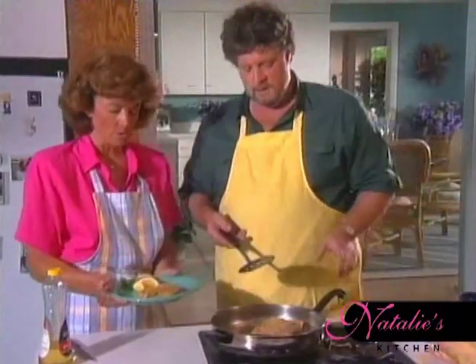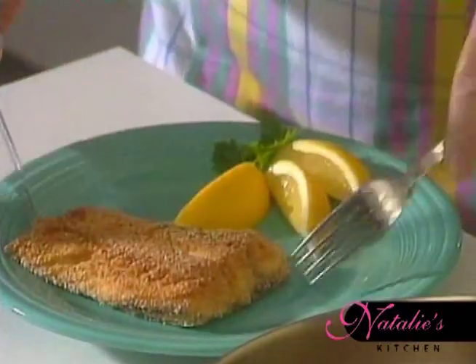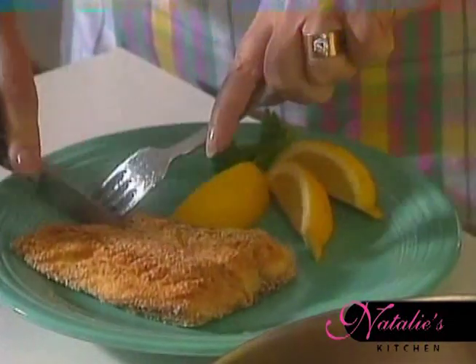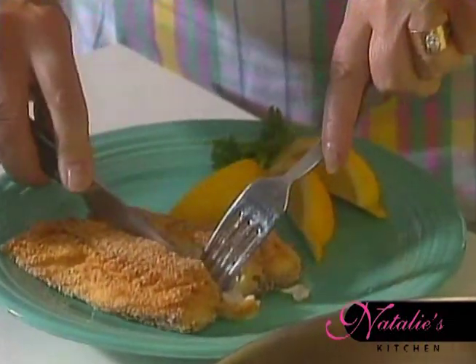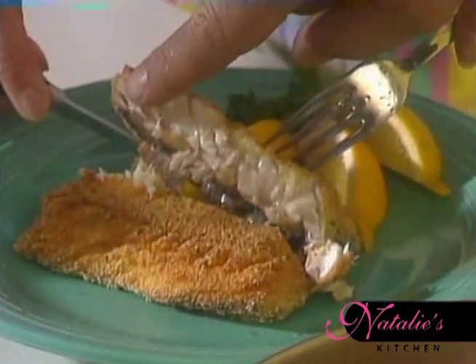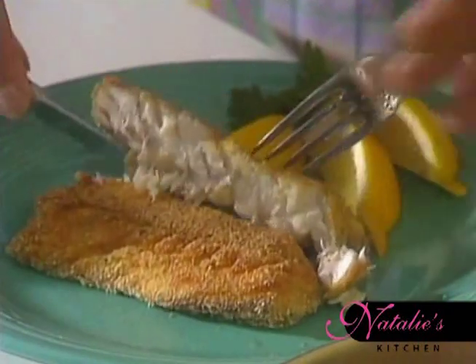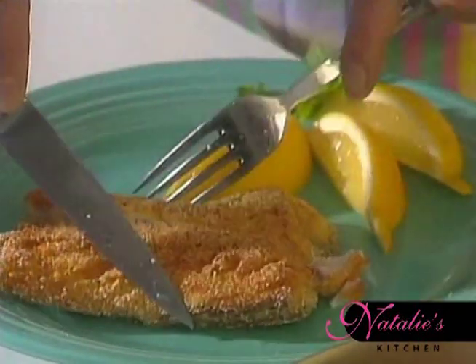That looks so good — that is beautiful. Let me just cut this so you can see what it looks like when it's done. See, the fish is moist, it's got the white center, and it's got a nice dry coating on the outside. And as we talked about earlier, we did leave all the oil in the pan.